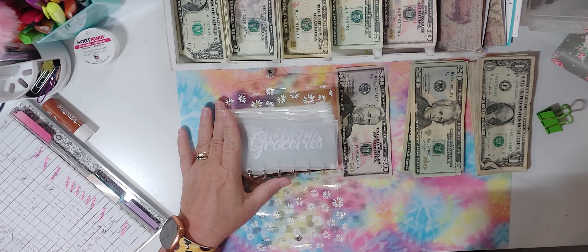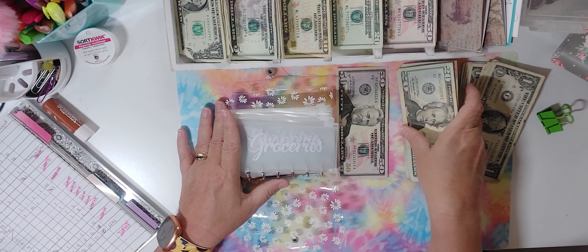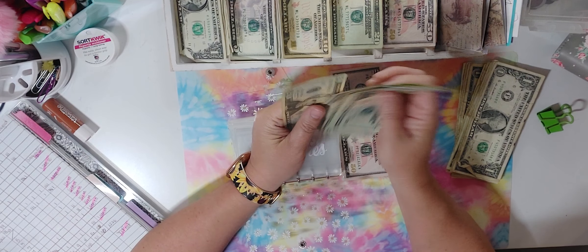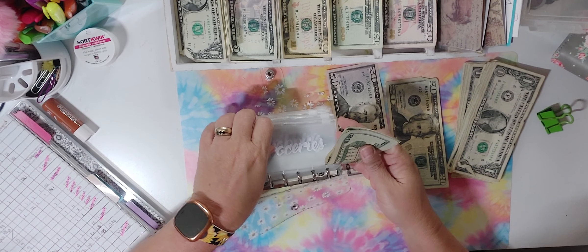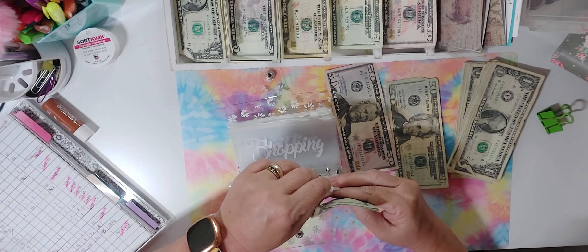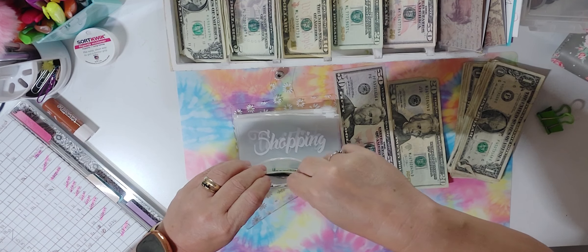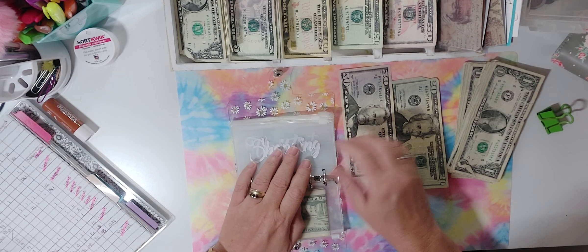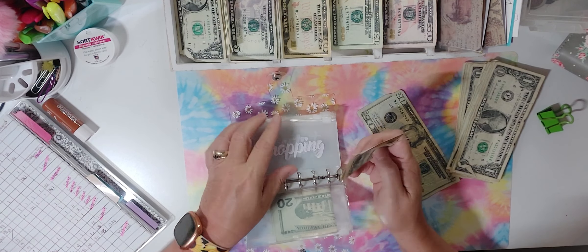In groceries I'm going to do $100 in 20s — 20, 40, 60, 80, 100 — we're going to do $100 in groceries. We're back from vacation, back to life, gotta get stuff done. For shopping I'm going to stick a $50 in there — that's just for overall shopping, nothing specific.